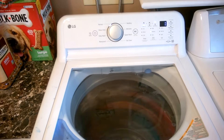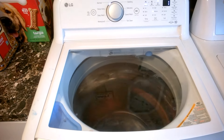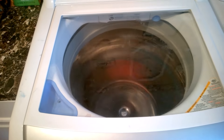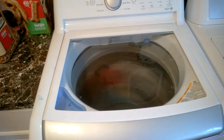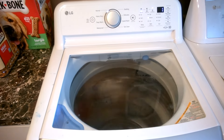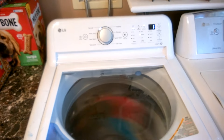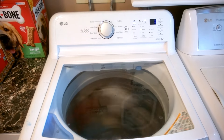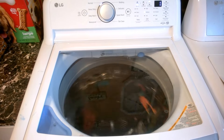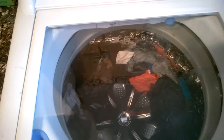Looks like it's almost to the end. As you can see, the washer is going slow right here — this thing is officially over. Yep, that's it — it stopped running.